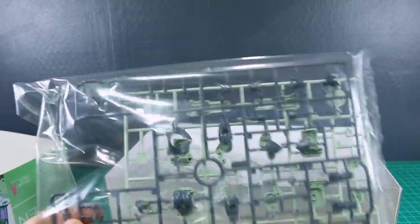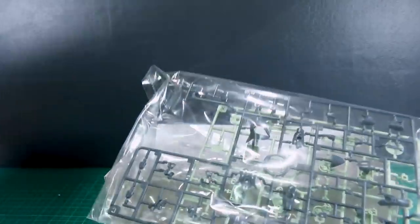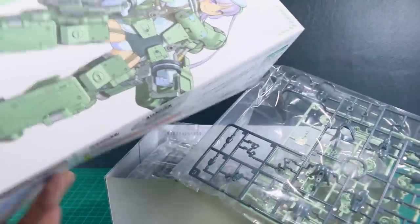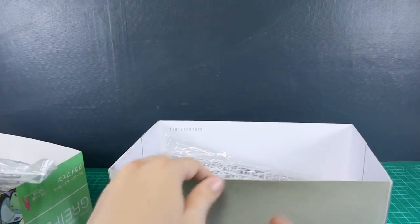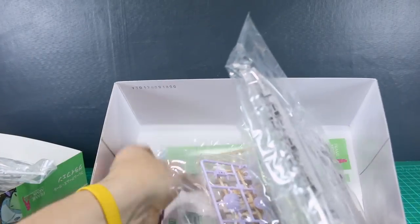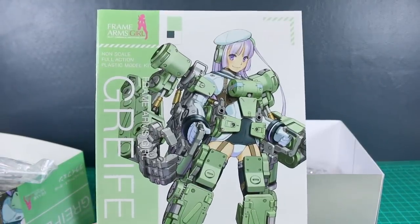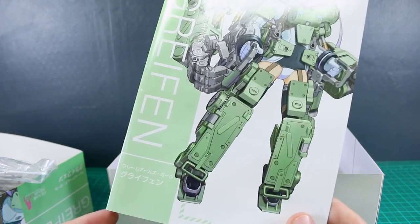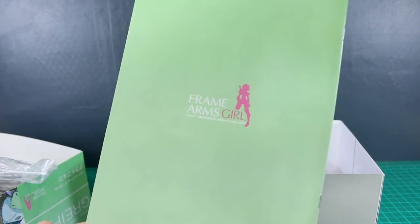We've got two-tone green — it looks like the darker color is a very dark green, not really the dark navy it kind of looks like on the box, but there's not a whole lot of that on the kit. Just that first runner there. The majority of the rest of the kit is either gray, white, or green, and we've got the purple parts for the hair. Let's just get a look at the manual here first.